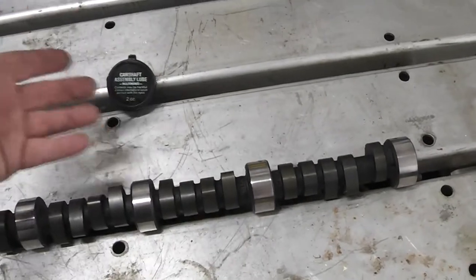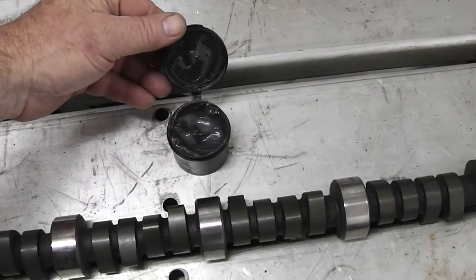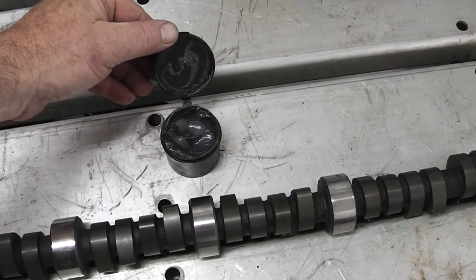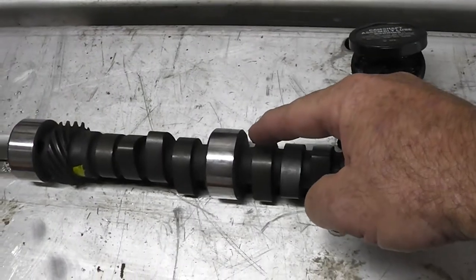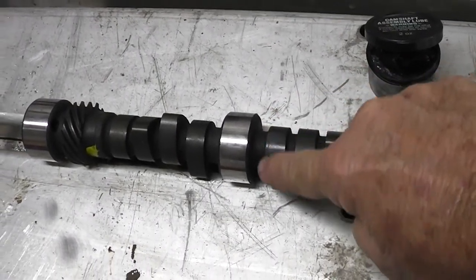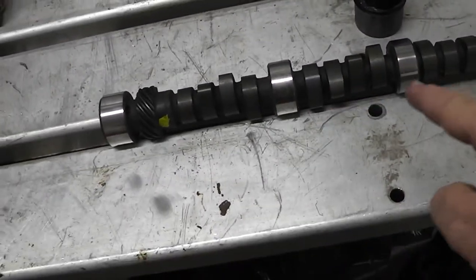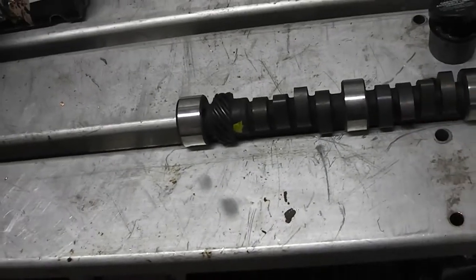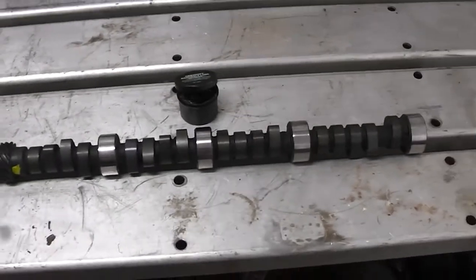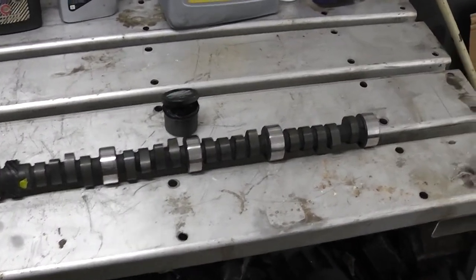Now guys, it comes with camshaft lube — some red gooey stuff. I'm old school, and this is some assembly lube I got from PAW, Performance Automotive Wholesalers. You just very liberally put it on all the lobes. I haven't cleaned this yet — I would clean it off with mineral spirits or gas, clean it up, and feel if there's any ridges. But you put that on there very liberally and put it on the lifters, and it will do its job and keep that camshaft from burning up.